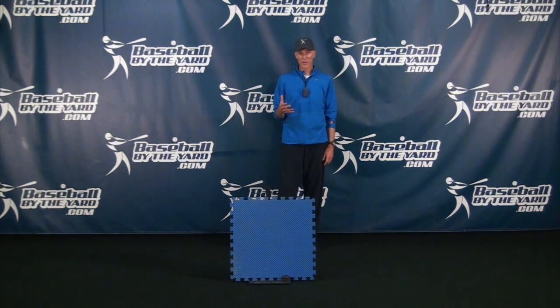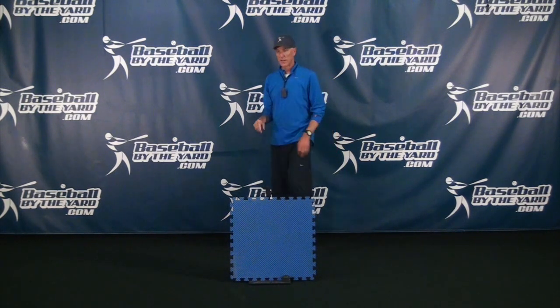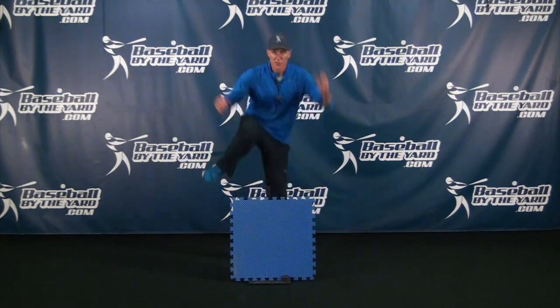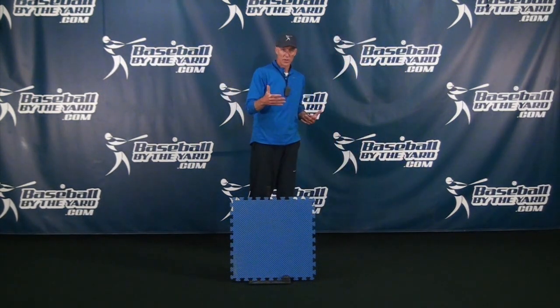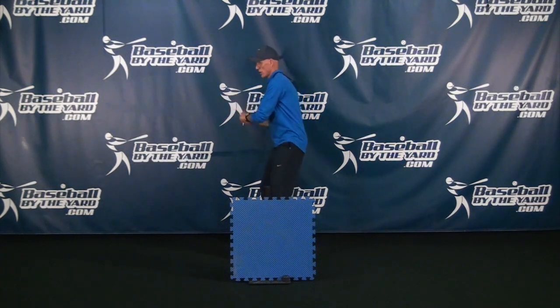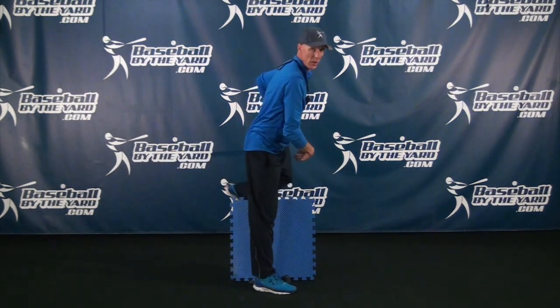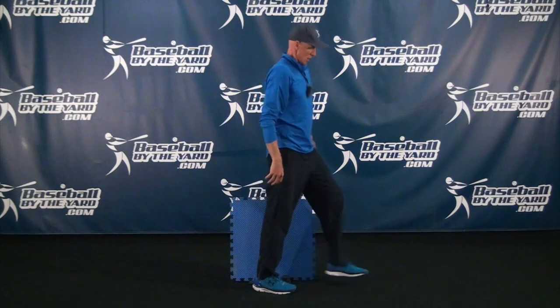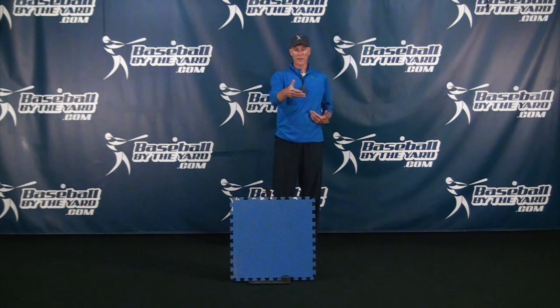One of the mistakes middle infielders make is they take the throwing motion and the jump over the runner and think it's two separate steps — it's not. It should be one continuous movement. It's not throw and then jump, like a lot of infielders are taught. Let your natural body motion on the throwing delivery start the process. In slow motion it looks like this: I catch, I throw, my natural backside comes up, steps over the fence, and then the other foot comes around. When I speed it up to real speed, I just turn that into a hop — the throwing motion naturally takes me into that hopping motion.